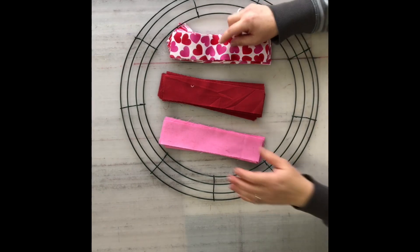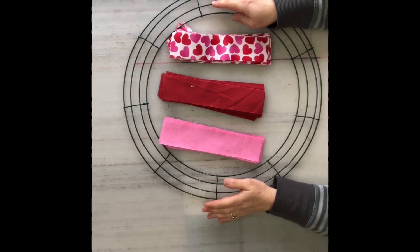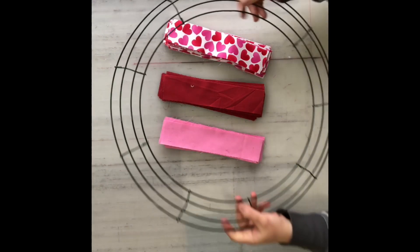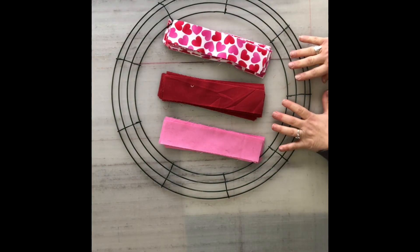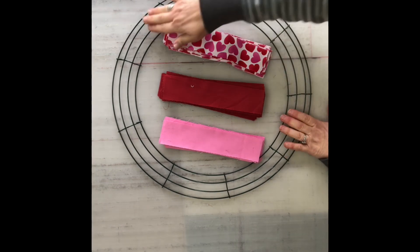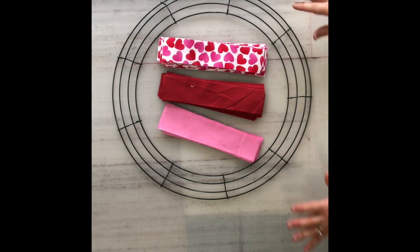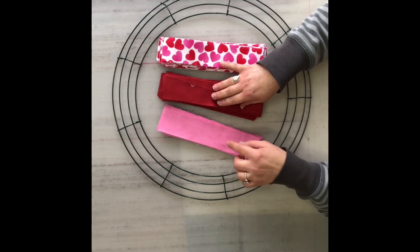To get started making this wreath, you are going to need an 18-inch wire wreath form — that's the size I'll be using and it makes a nice big fluffy wreath. You are also going to need 360 fabric strips cut two inches by nine inches, because we're going to fill each section all the way around the wreath. You can do it in multiple color combinations; today I'm using three colors to make it a Valentine style wreath.